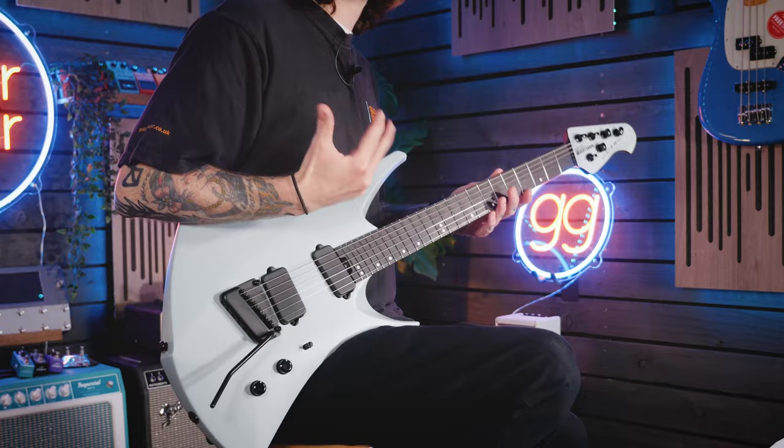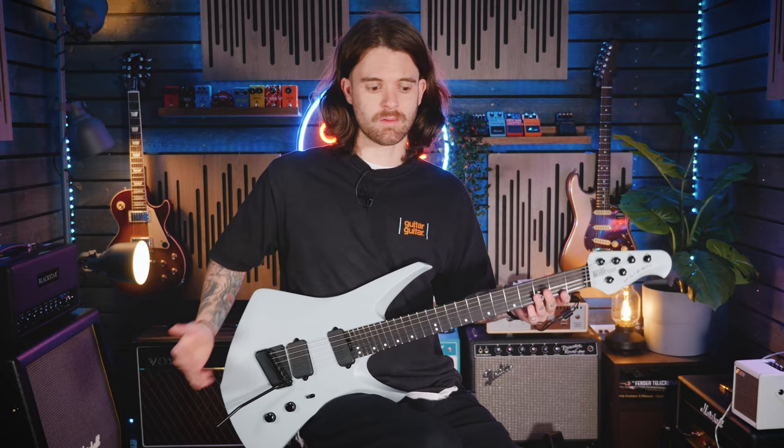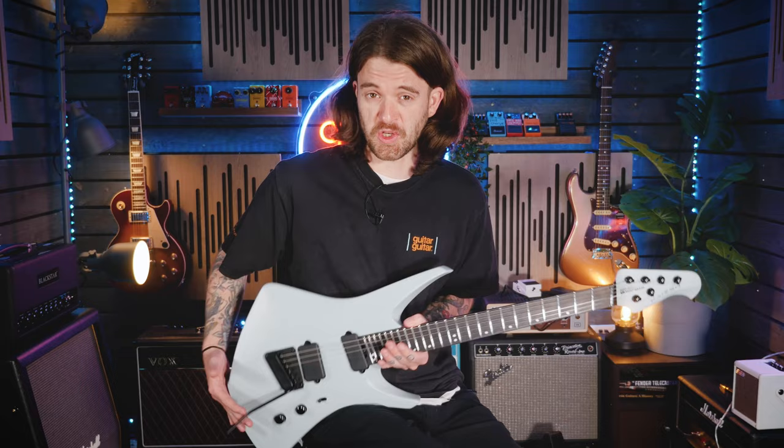It's also incredibly light as well, which I think is incredibly important with modern guitars — certainly for anybody who plays long gigs or sits in a studio for a while. That can really start to weigh away on your leg or your shoulder. So the Kaizen gets plus points for that.